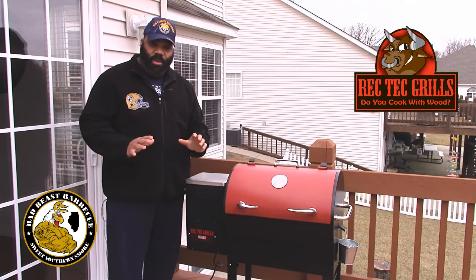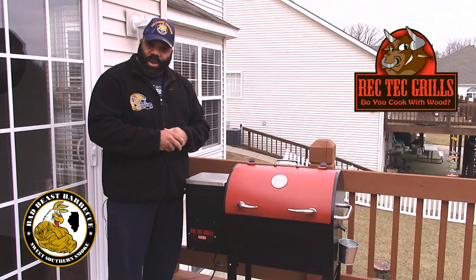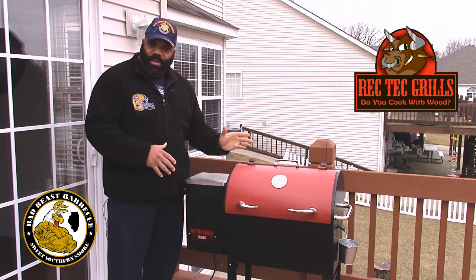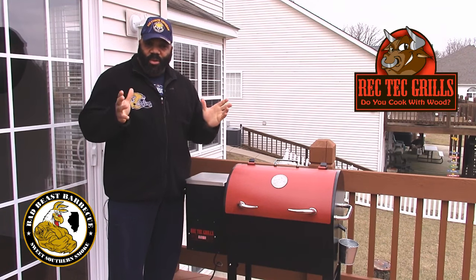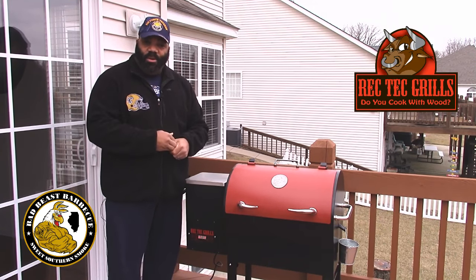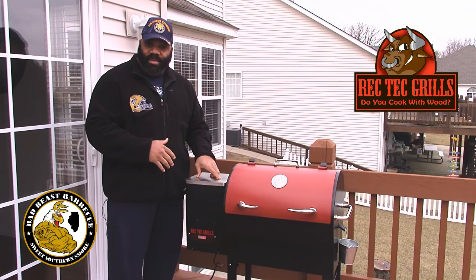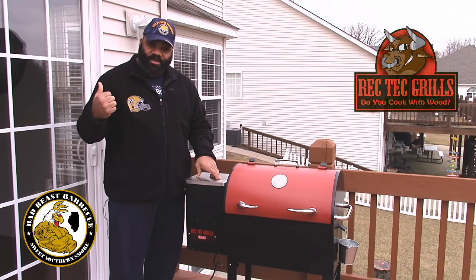The Rec Tech is a real good smoker. We've been smoking on it now for a few days and we're going to be making several videos on it. If you're interested in buying one of these Rec Tech smokers and want to know how it cooks, check out some of our videos over the next couple of weeks — we're definitely going to be putting it through its paces. Let's go get the leg quarters and get them on this thing.